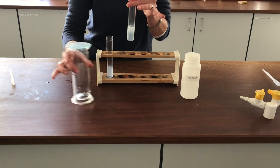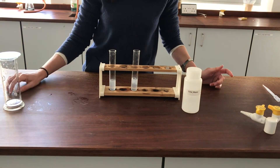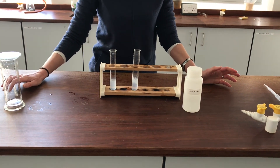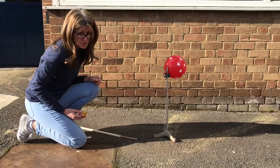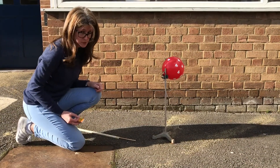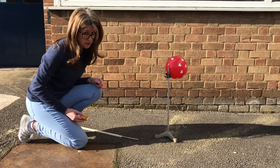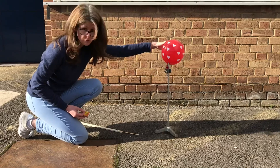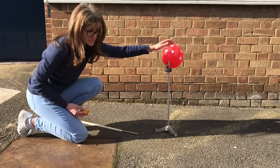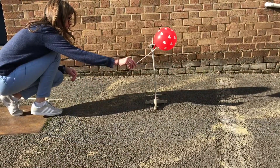I'm going to show you the final experiment with the hydrogen I collected in the gas jars. I said earlier it was too dangerous to ignite in the gas jar because the volume was too large. So instead I transferred the hydrogen from the gas jars and used it to inflate a balloon. I've come outside to ignite it, hoping it will make quite a nice big bang.